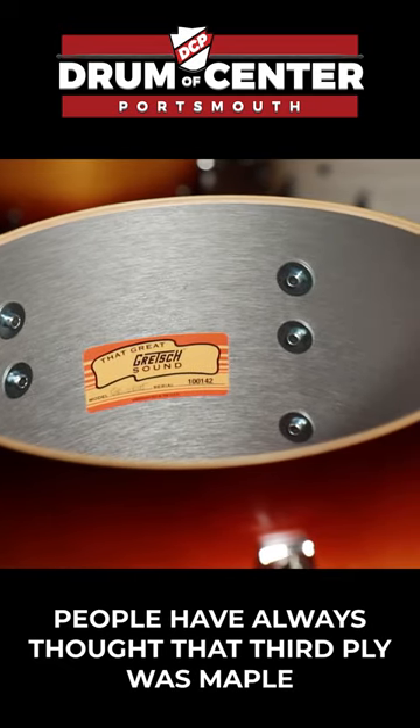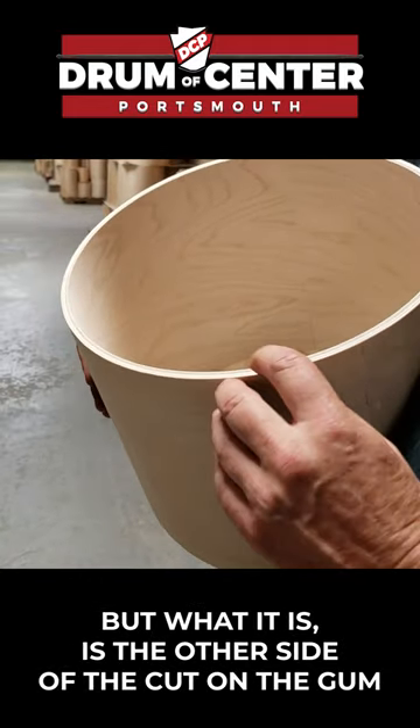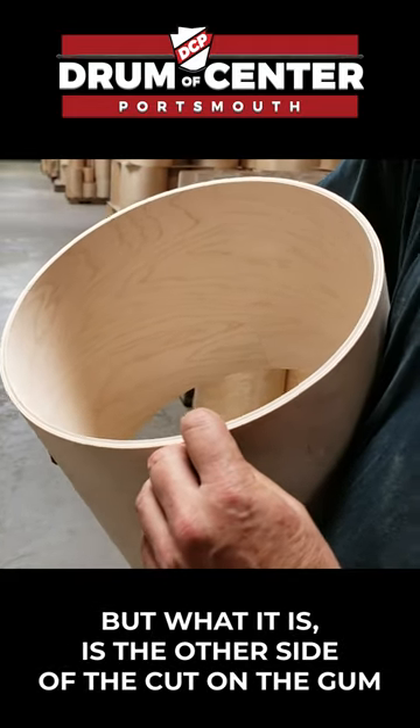For the longest time, people have always thought that that third ply was maple. But what it is, it's the other side of the cut on the gum.